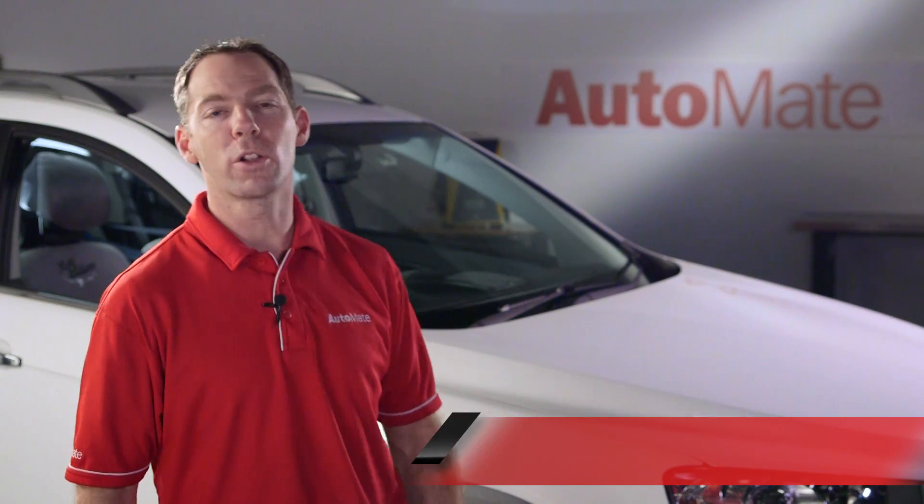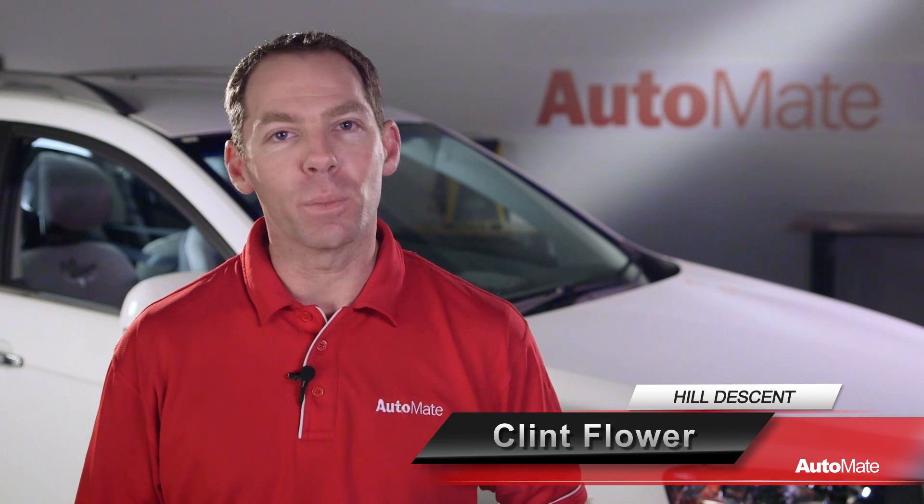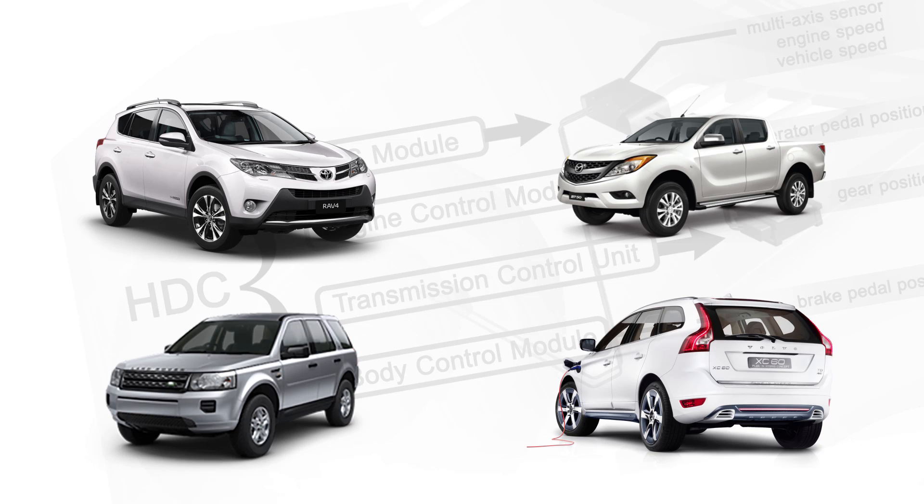Hi, I'm Clint. Welcome to AutoMate. Hill Descent Control is a safety program used in conjunction with the vehicle's electronic stability platform. The original design was intended to enhance the off-road capabilities of light-duty all-wheel drive vehicles, such as the Land Rover Freelander and the Toyota RAV4.